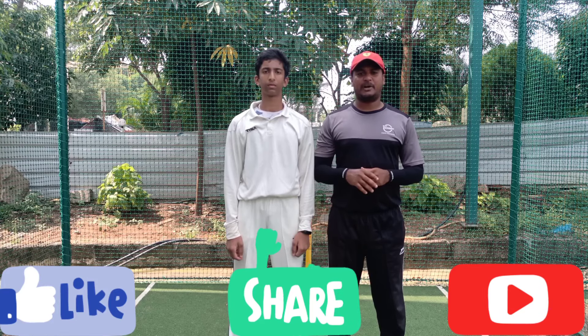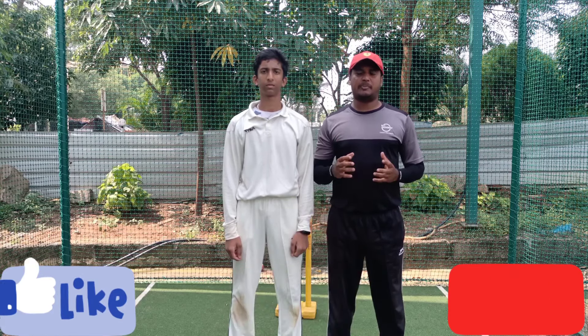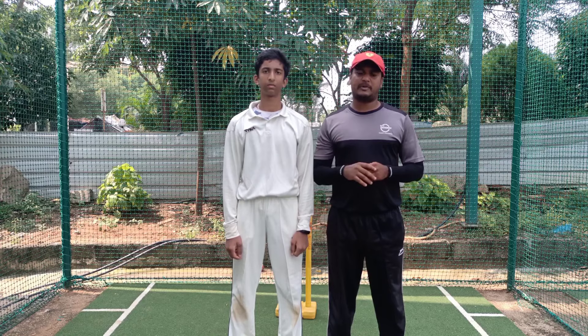So that is the fastballing run-up: all points and complete information about the fastballing run-up.